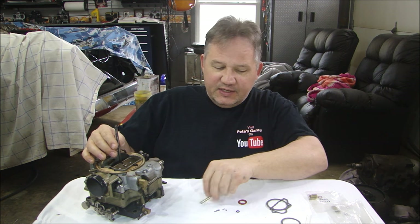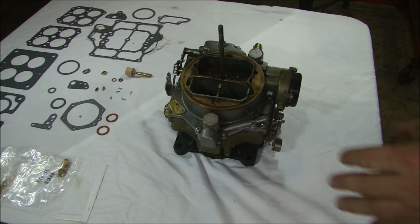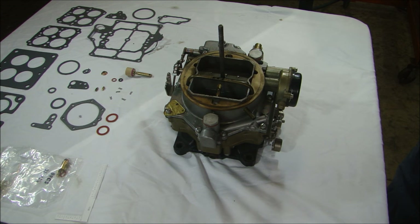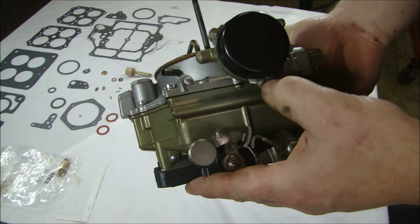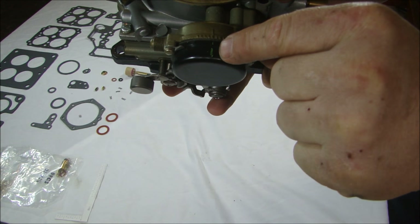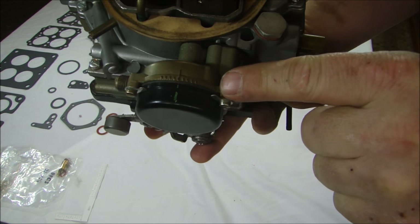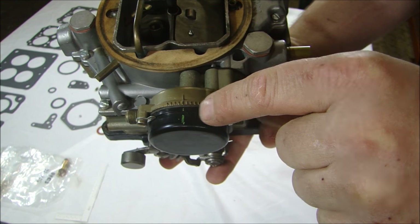Let's get started taking this apart. When I start, I like to lay the parts out in front of me so I can identify them as I'm taking them apart. The first thing I'm going to do is take off the choke. I put a small yellow mark here, which is going to help me line it back up where it was when I put it back together.